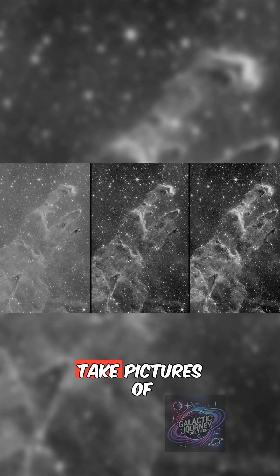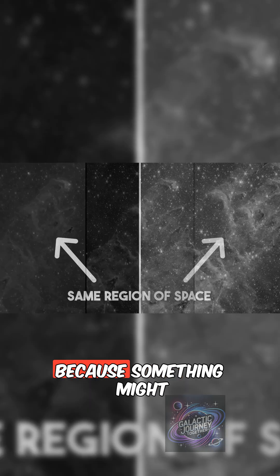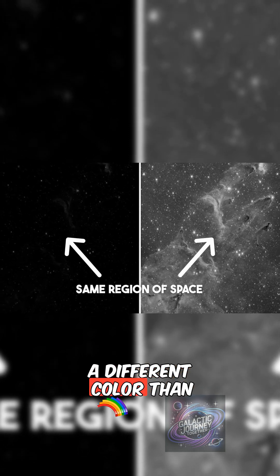You get three bands: one on the left, one in the middle, one on the right of that range of light. Take pictures of the universe in those three bands of light, because something might be giving a little more information in one band versus another. That's why something looks a different color than something else.